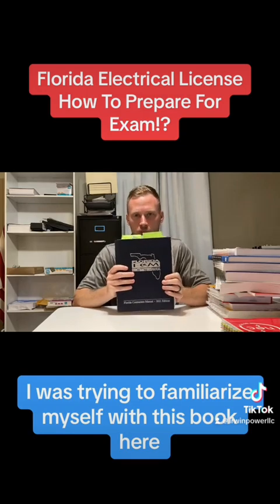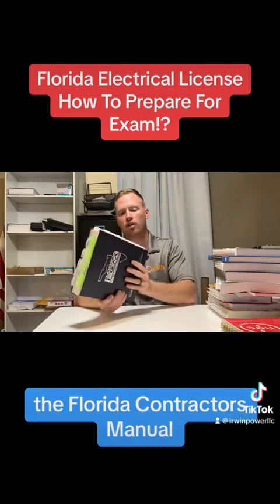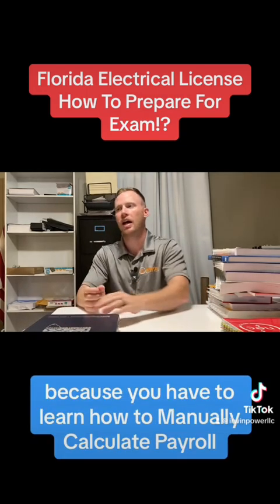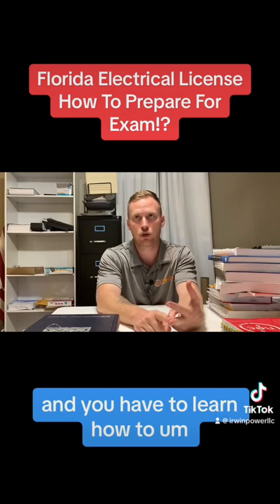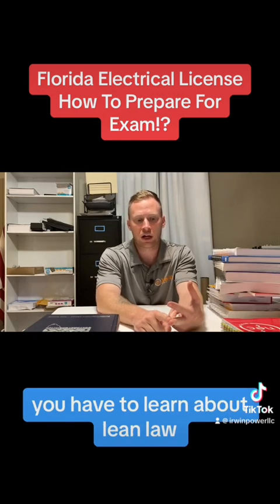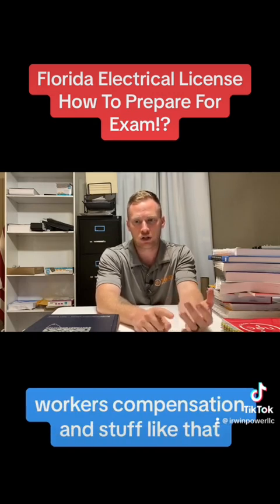I also made sure that prior to going to both of those things, I was familiarizing myself with the Florida Contractors Manual for the business test, because you have to learn how to manually calculate payroll, deduct taxes, and you have to learn about lien law, workers compensation, and stuff like that.